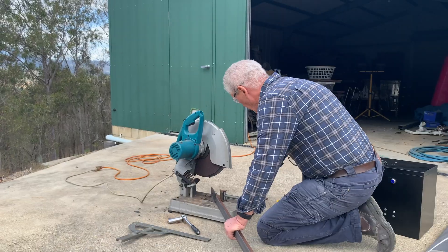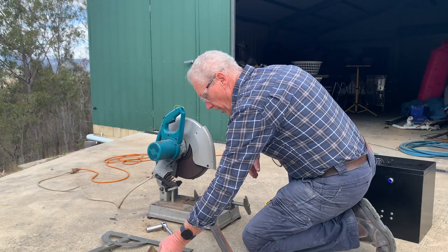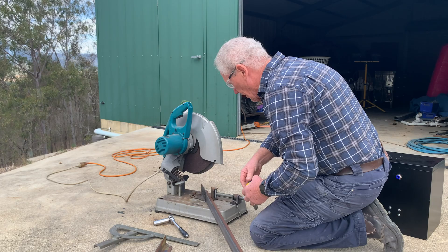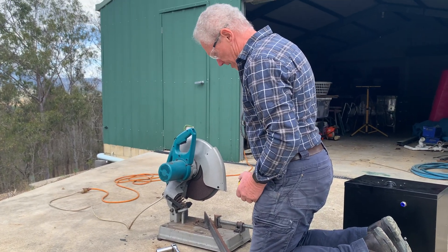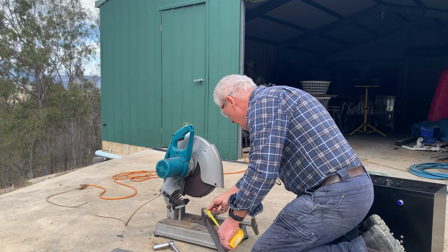So we'll go over and start making up the frame to mount the housing in behind here, and then I'll have to weld it all together. I've already cut up one piece of steel — this will be for a side. I won't bore you with the whole structure.